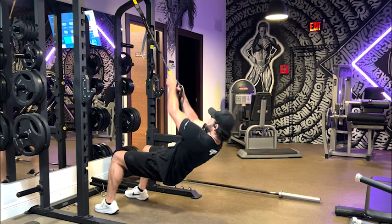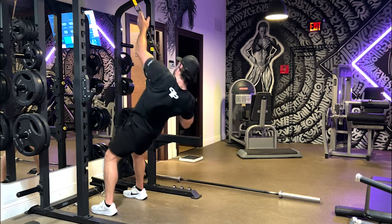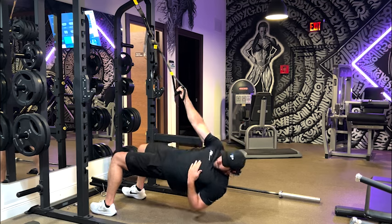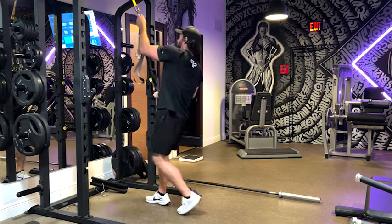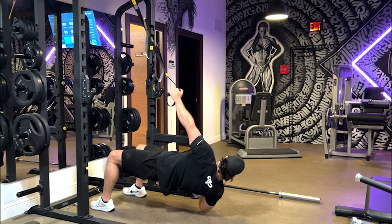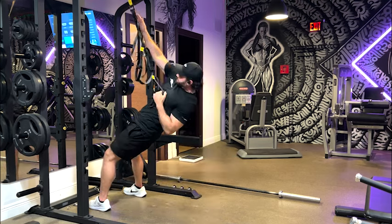The next one is the TRX row and reach, which is really great for scapular health. We're getting protraction and retraction as well as thoracic spine movement. You set up in a bridge position with your arm lengthened out, keeping your hips up. You need to press through your feet hard to keep your hips as square as possible — that is the goal — before rowing up, reaching and protracting the shoulder as much as you can, then coming back down and getting a big hip and t-spine separation before pulling your way back up.